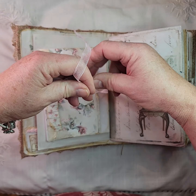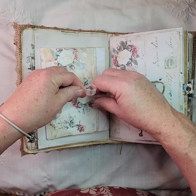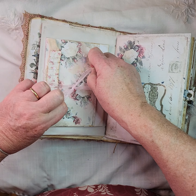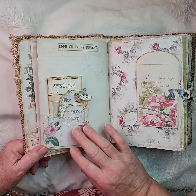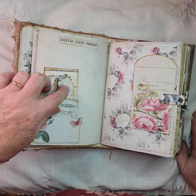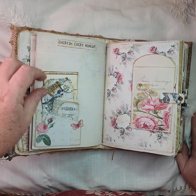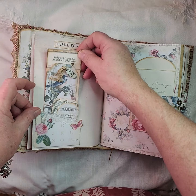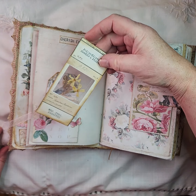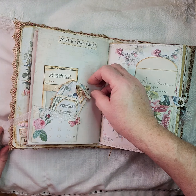I'll just close that quickly. There's a pocket there with a lace trim, some butterflies, a little bulb clip on one of the tags with some lace trim, and inside here is a specimen card that's got some flowers that I dried last year taken from my garden — tiny flowers, wild flowers.